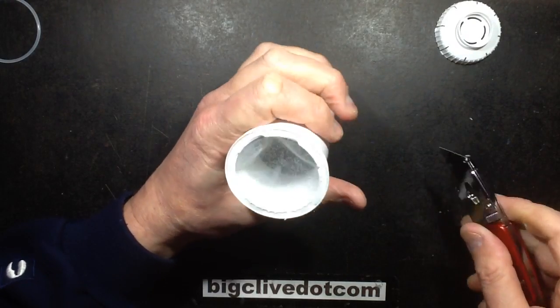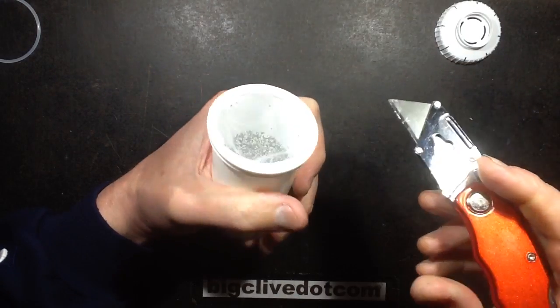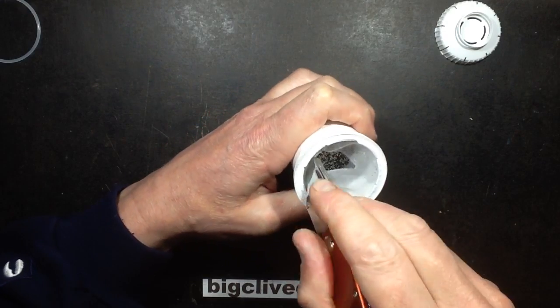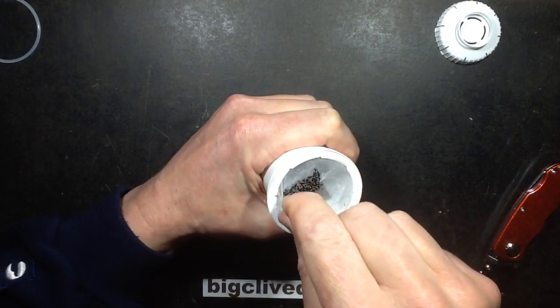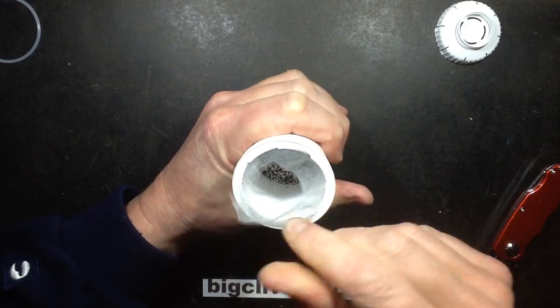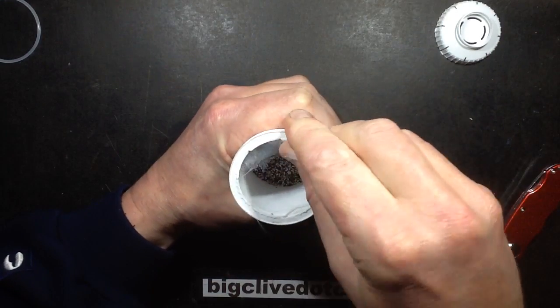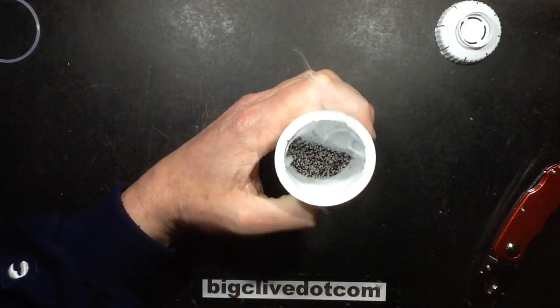So here's the fine filter inside, which is just a nylon mesh - heat sealed on. And the inside appears to be little granules: light coloured granules and dark ones. I'm guessing the dark ones are the charcoal.